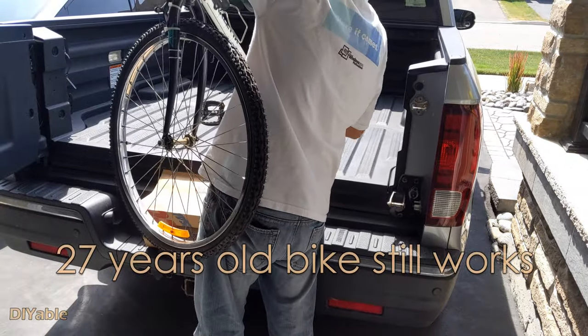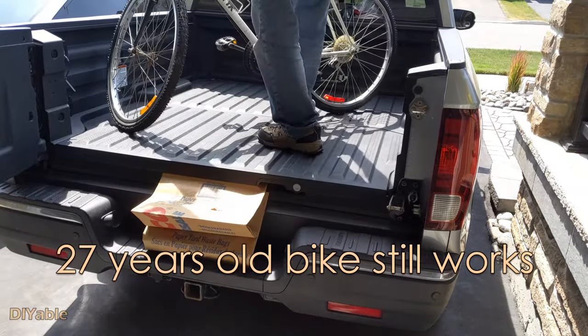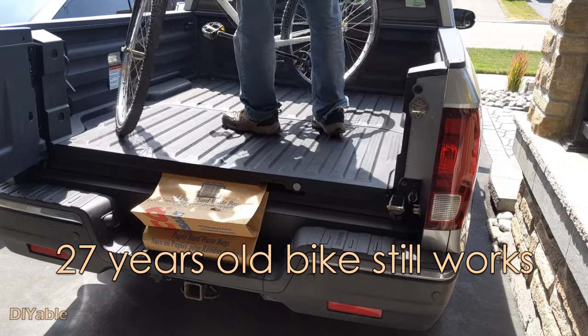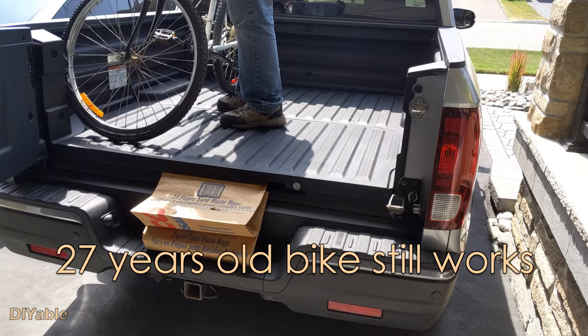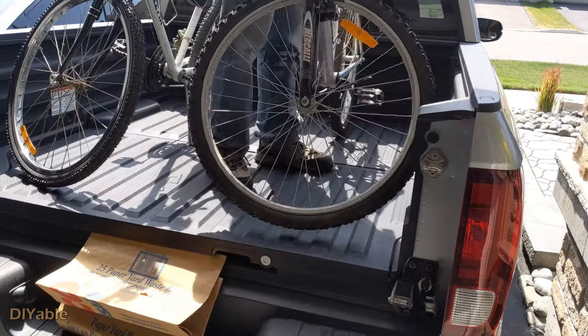Believe it or not, this is a 27-year-old bike. I bought this when I was in high school — did I reveal my age? It works fine.